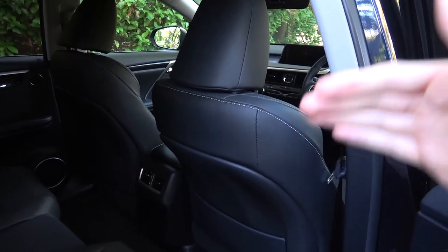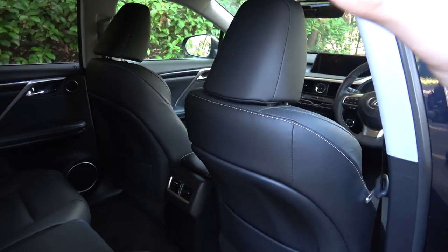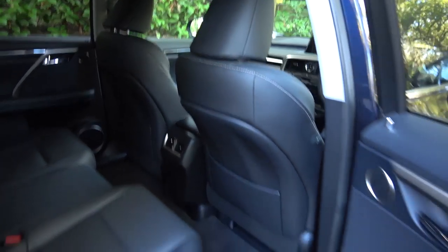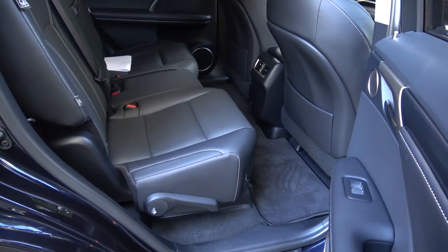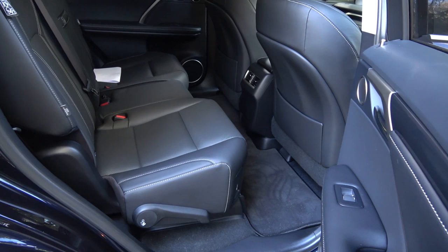You have loads of space, both in terms of legroom and also in terms of the space between each seat. In the rear, these can be pushed back and forth using a bar underneath — they are manually adjustable.